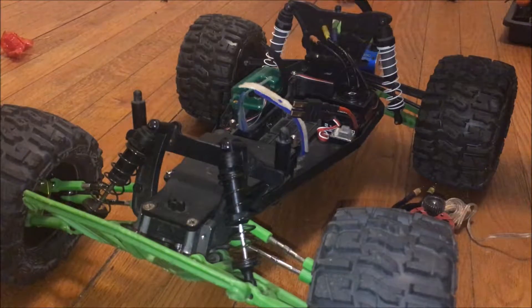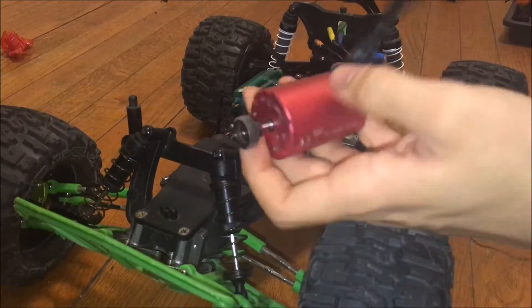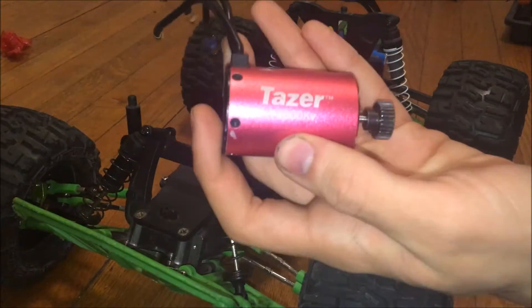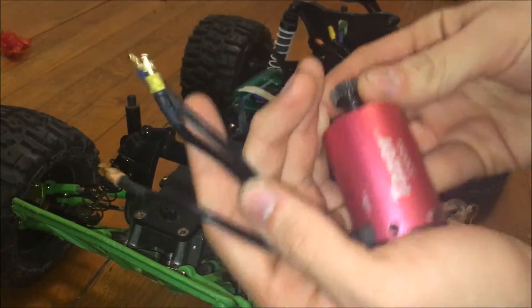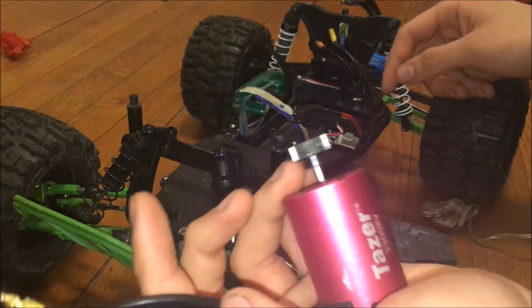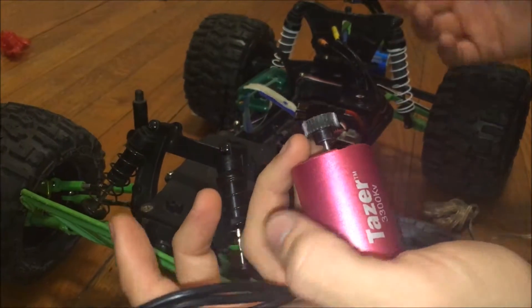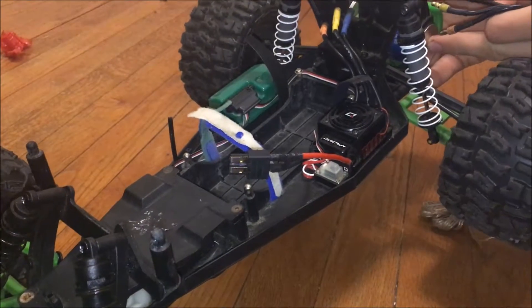Okay guys, as you can see here I have my Rustler and I want to switch out the motors. As you can see this one right here, it's a Dynamite 3300kV motor and it's a very efficient motor. It only uses 45 amps. I have a 60 amp ESC, and I want to see if this one is more efficient than the one I have here — it's like a generic one.